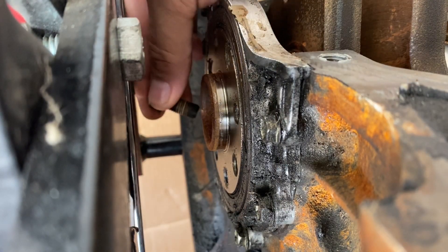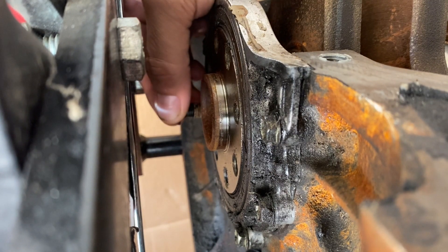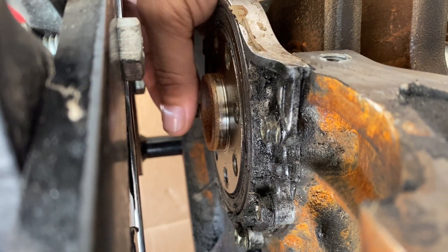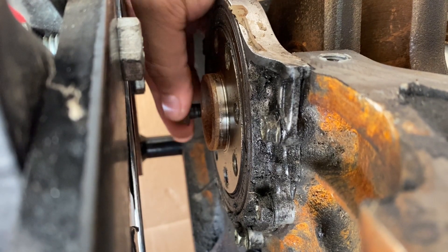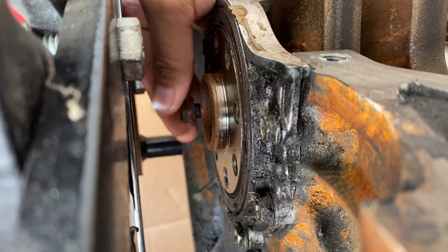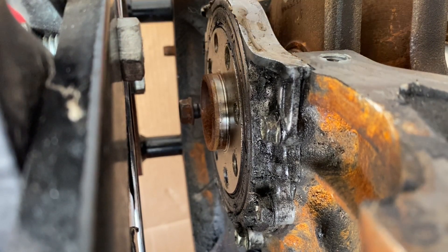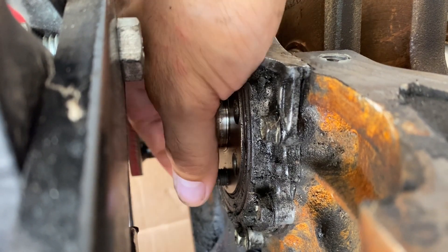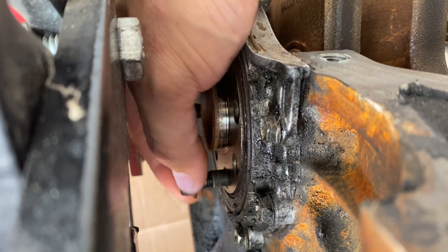Next, we'll take our two flywheel bolts and thread these in — not all the way, we do want some bite on them. I'm going to skip one hole and thread in the other flywheel bolt, so we'll skip one in between.